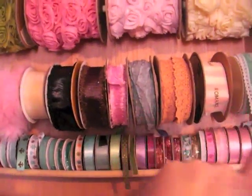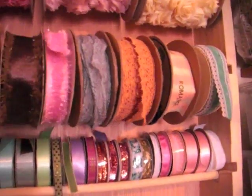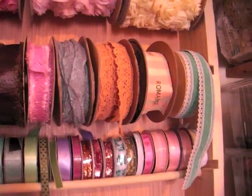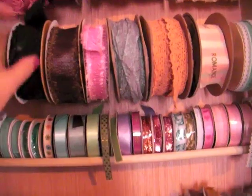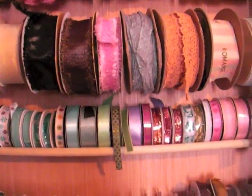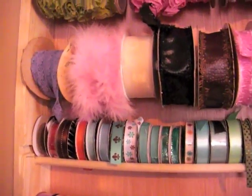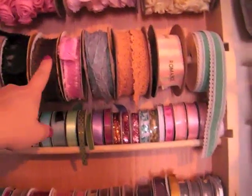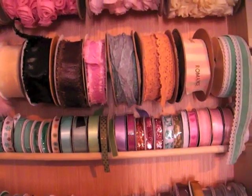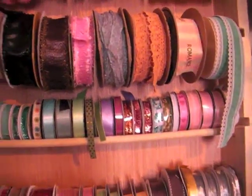These are pretty big spools, and my husband made it so I can actually take them out. Since they're 20 yards, or big items I wouldn't use very often — like these from Hobby Lobby or this little boa or feathery trim — I won't need to get to the middle one to switch it out. Given the size variation, that's just what worked.